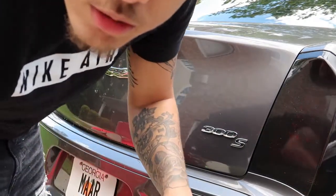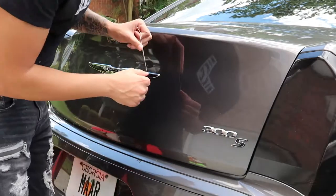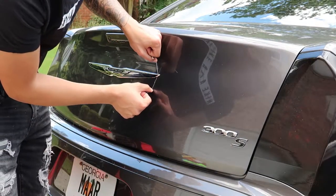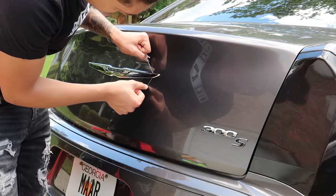Then what you want to do is go ahead and take some floss or string or fishing line, anything like that. Go ahead, put it on the edge of the emblem and then in a sawing motion, go ahead and start pulling it off.